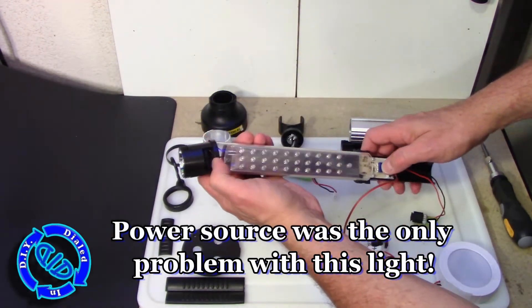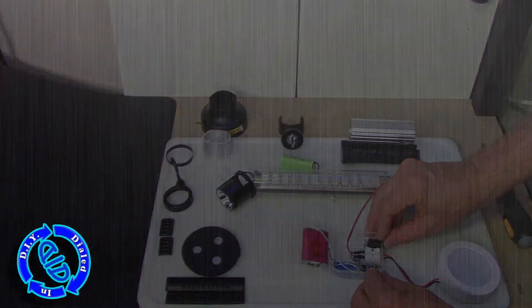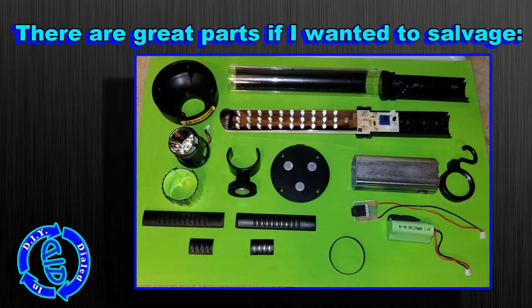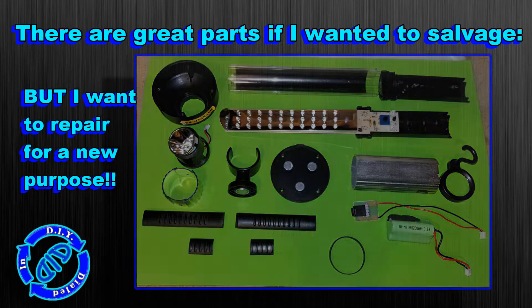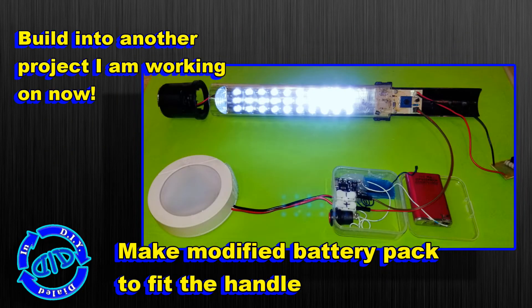Based on the outcome of this project I am going to not only repair but repurpose this. But as I mentioned, you may also want to salvage if you have a light like this — there are a lot of great things you might want to use for another project, such as those magnets, the LEDs for sure, and some of the other parts.